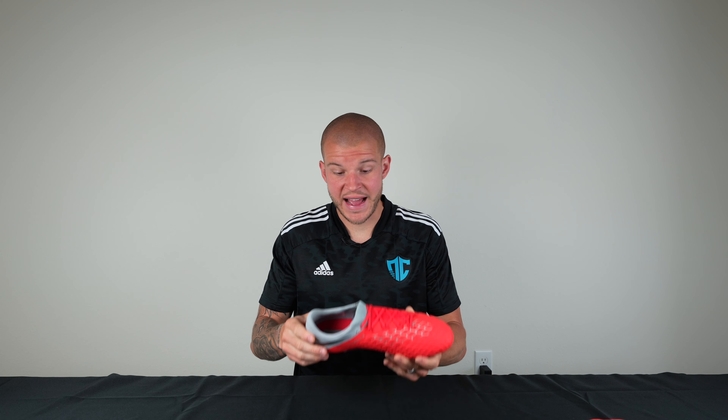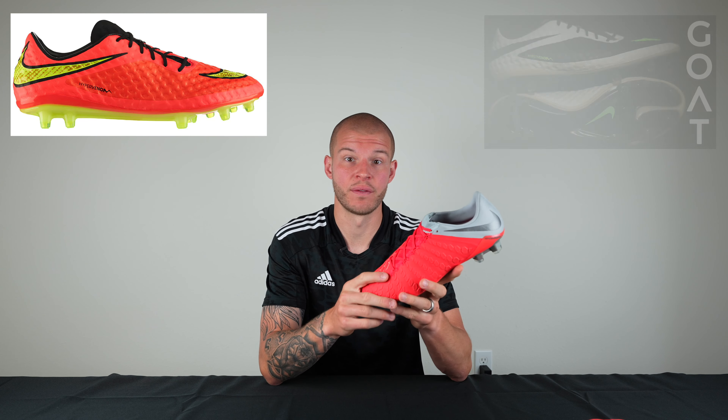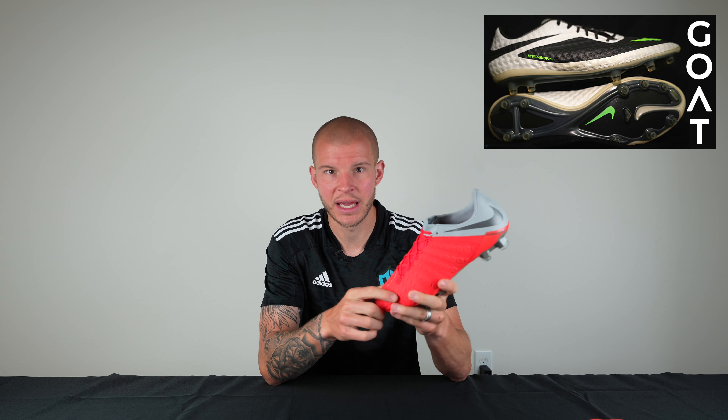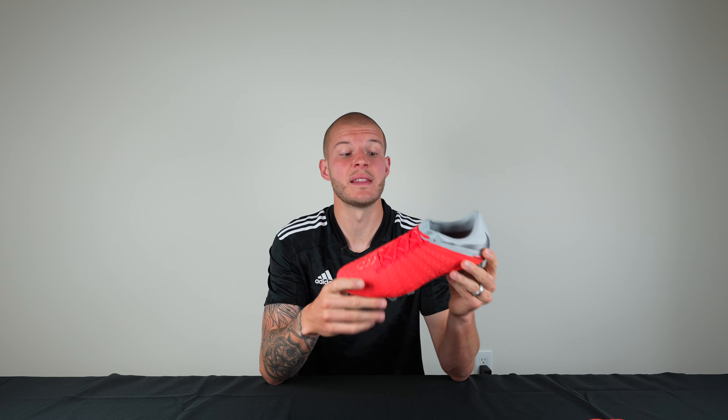These boots were made for the agility player and the striker — Harry Kane, Rooney if he'd been playing, would have worn these. It's like the all-out striker boot. I imagine Neymar would have loved wearing these, though he went back to the Vapor after Hypervenom 2. Hypervenom 3 was truly in my opinion the natural successor to Hypervenom 1, which had the Nike Skin upper — if you haven't seen that review, I just released it last week.